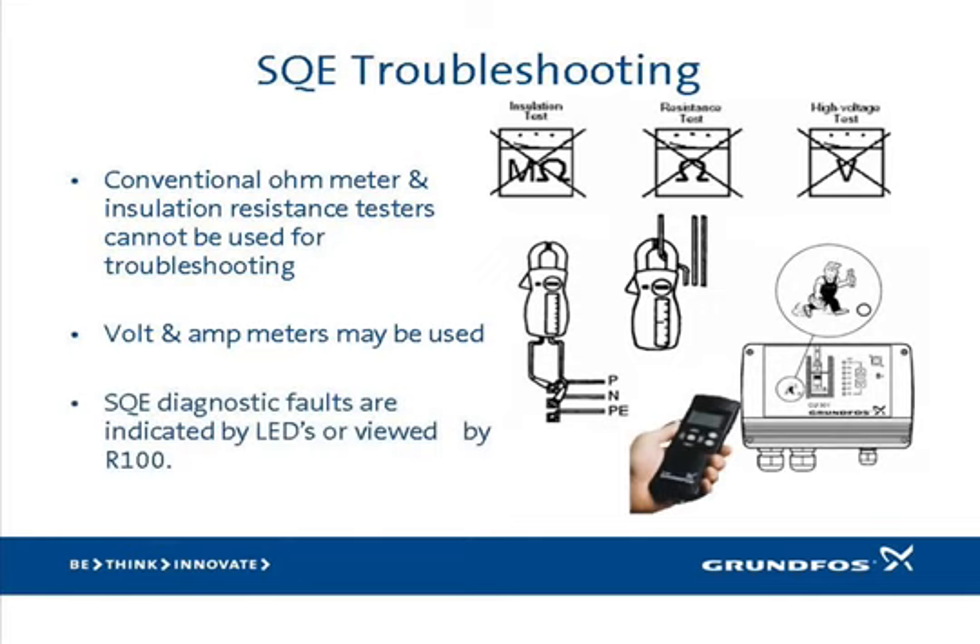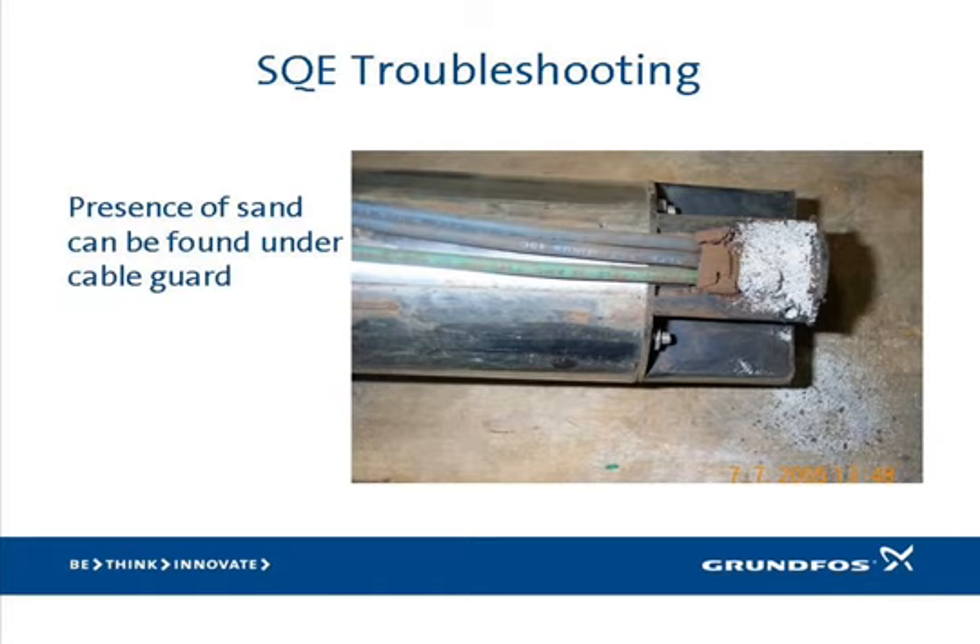The best tools for troubleshooting the system are the ones designed specifically for that purpose. Use of the handheld R100 provides the most information and highest levels of troubleshooting capabilities. If that's not available, the internal diagnostic LEDs reviewed earlier are your best tool. One simple way to troubleshoot an SQE that has quit working or keeps going into overload is to remove the cable guard and examine the area where the wires enter the unit — whatever collects in this pocket is what has been going through the pump. This photo shows an SQE that pumped a lot of sand.